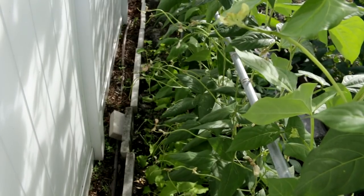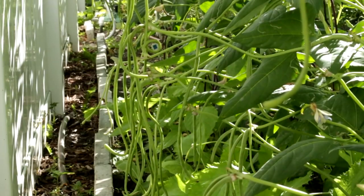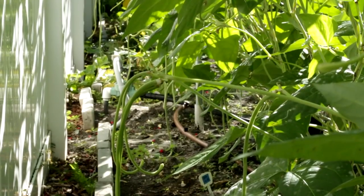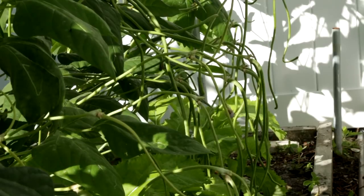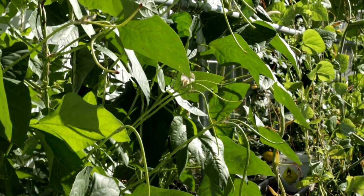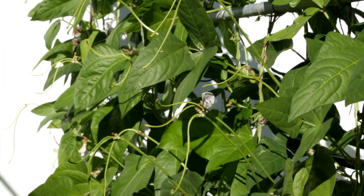When the vines fill up the trellis, they look healthy and vigorous. At the end of October, the high temperature was about 85 degrees and low below 70 degrees. The day and night temperature difference increased, and long bean can fruit very well under this condition. So more and more flowers were growing and more and more beans developed. At this moment, long bean requires a lot of nutrients, so it is necessary to supplement some potassium and phosphorus rich fertilizer.